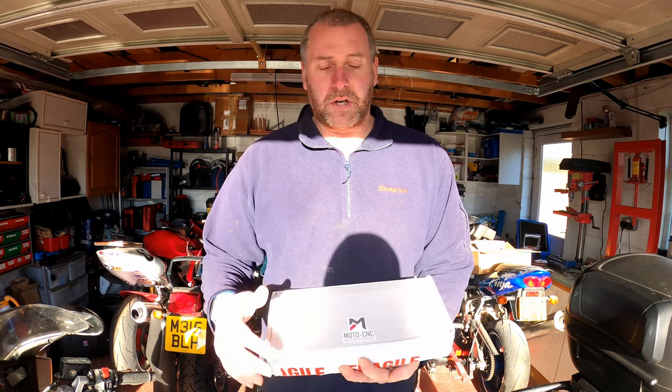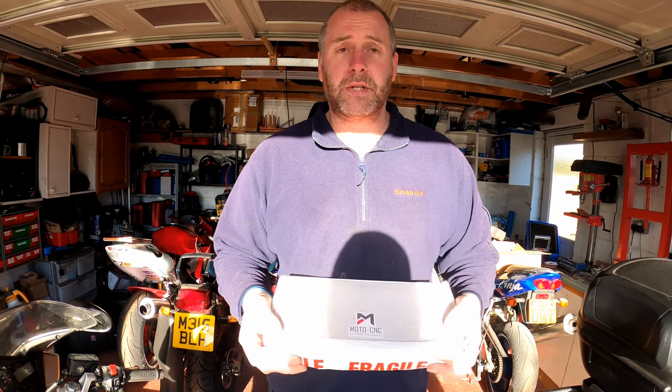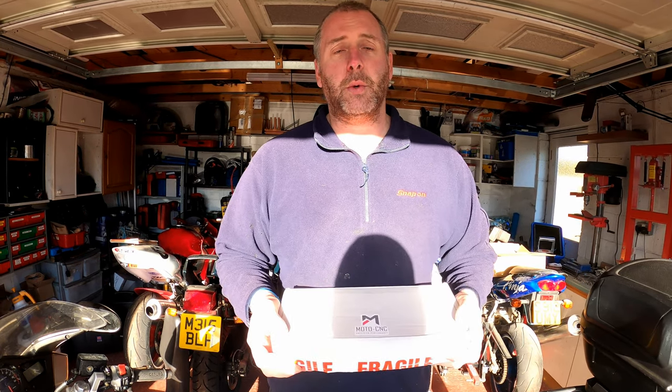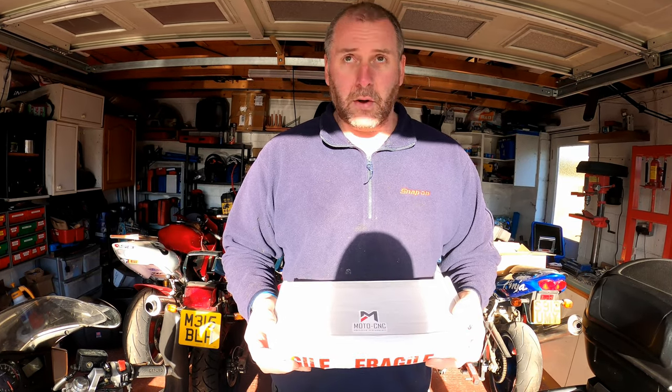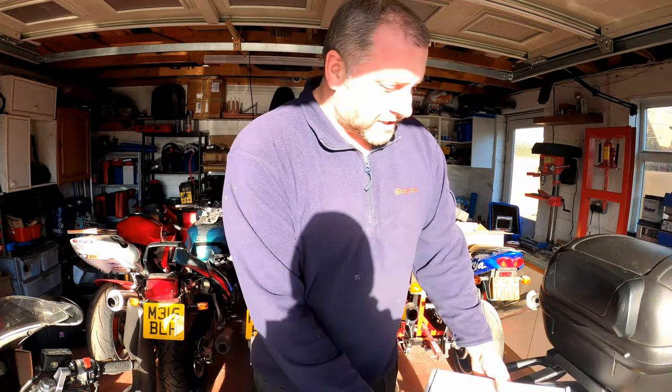Before we begin, I want to give a shout out to Moto CNC — they are sponsoring this video and very kindly sent me a sample of their billet top yoke in order for me to make this video. Thank you very much Moto CNC. They've also allowed a very generous 15% discount for anybody who goes to the website and mentions me, so I'll pop the discount code up at the end of the video for everybody.